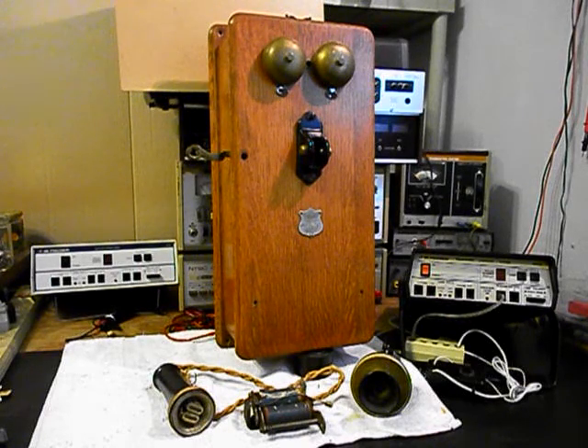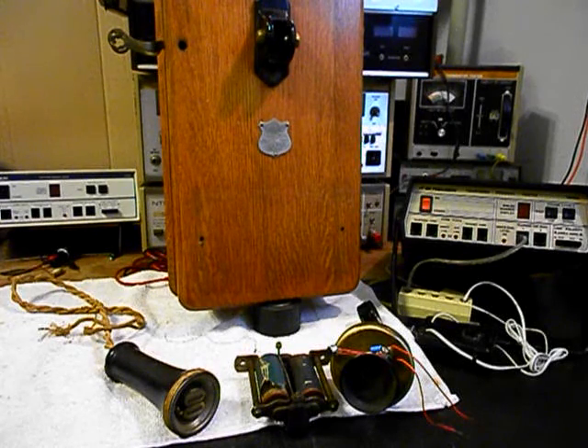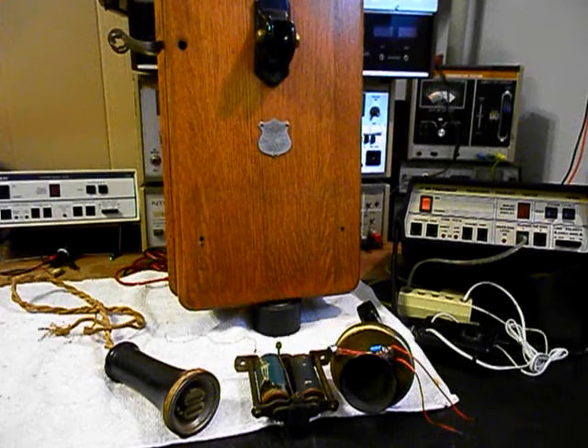So we're going to go ahead and get a start on this unit. We'll come back and get some more video as we move forward in the repair and conversion of this really cool wooden wall crank telephone. It's an American Electric unit and it's in very good shape for its age. We'll take a short break and we'll be right back. Okay, we're back now, and we're in the middle of the process of repairing and converting this really cool wooden wall crank telephone, and we're going to run through a little bit about what's going on.